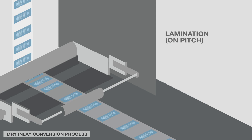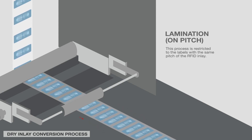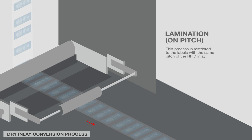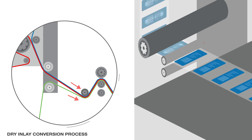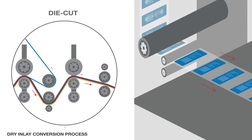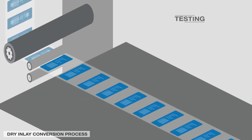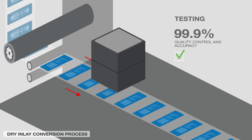With on-pitch lamination, RFID can be integrated by most label converters without a significant investment. The continuous dry inlay web is first laminated with the backing and face material. The RFID labels are then cut from the laminated web, followed by end-of-line readability verification, where each tag is individually read-tested to guarantee 99.9% quality control and accuracy.